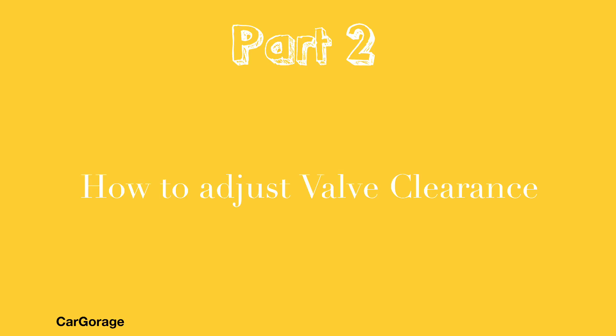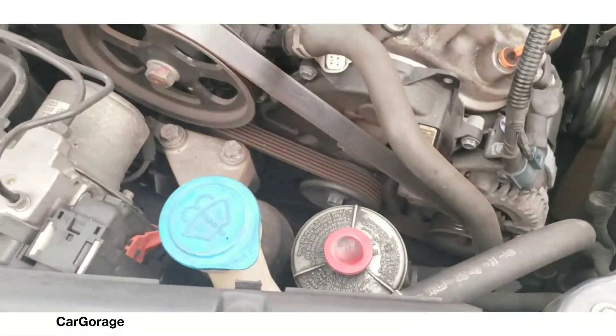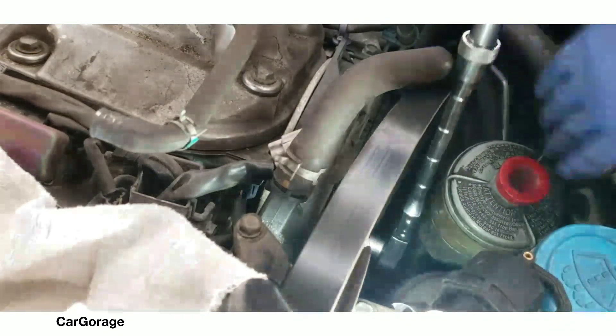Welcome to part 2 - how to adjust valve clearance. This portion of the video you don't really have to do when doing the valve clearance, but since I'm replacing the power steering pump, I'm doing this.